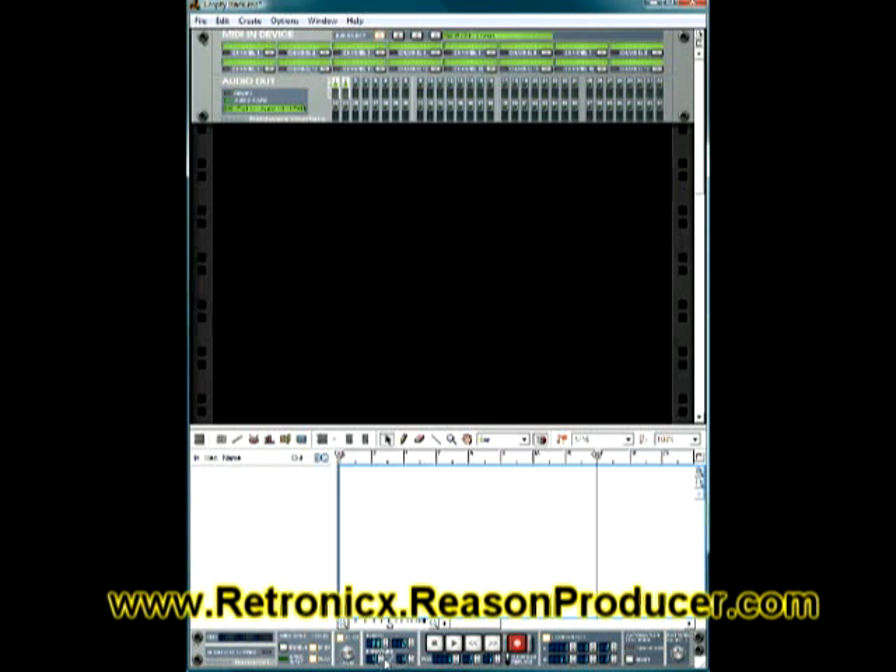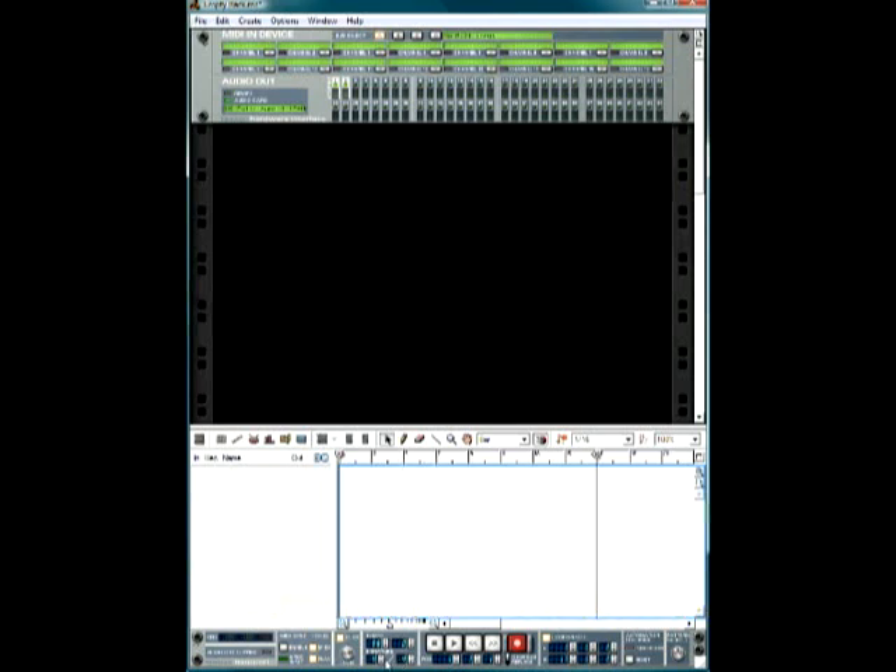Here's your time signature. Most of us are going to be doing music in 4/4, so there's no need to change this. I've only had to change it once, when I was using an old record that was actually in 3/4. Other than that, you really don't have to ever change this. Right here is the tempo — I feel that 98 is a pretty good range.